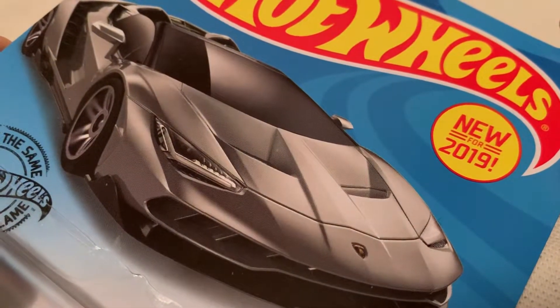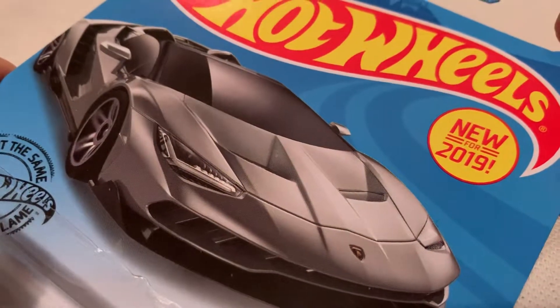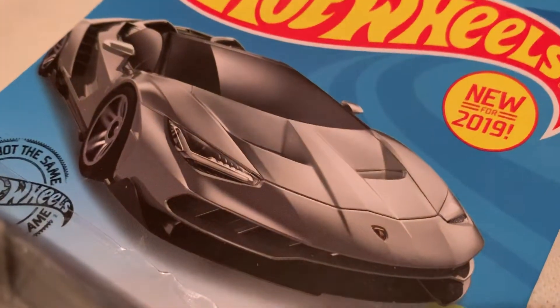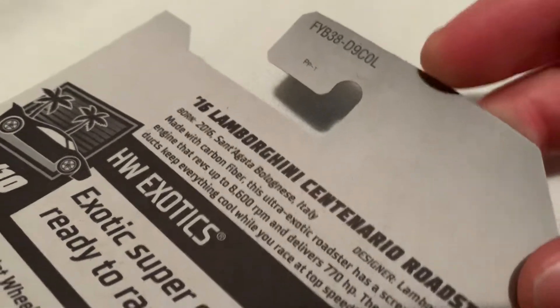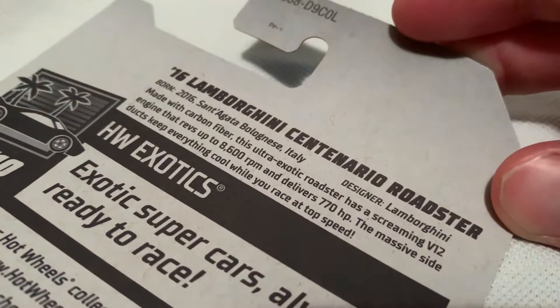Hey YouTube, it's me Julien. Here's a 2016 Lamborghini Centenario Roadster — pretty long name — but anyways, new for 2019 for Hot Wheels. So there it is; there's the back of the car. Go ahead and pause and read that information if you want to.